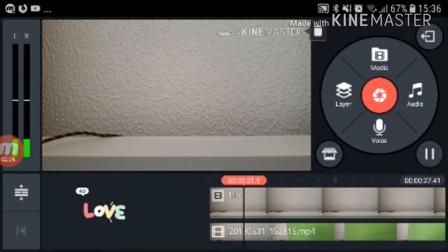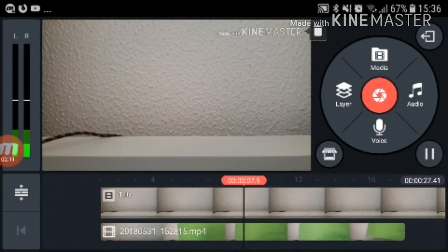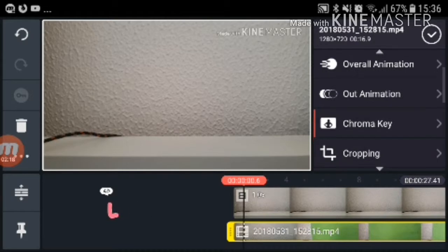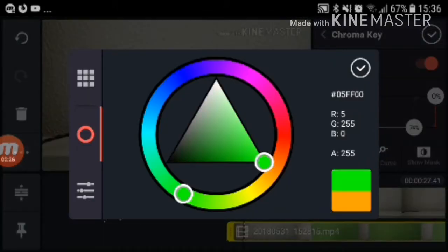I think that's perfect. The green screen just has to be green or any color that's not in the shot. You go back to chroma key, press the key color, and then you find the green that you're using.